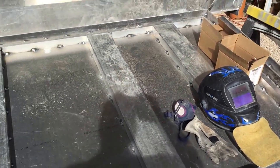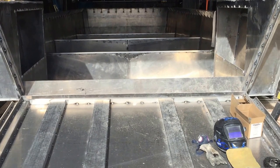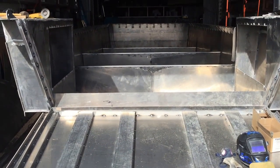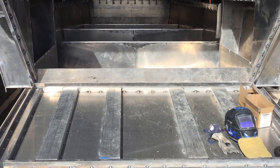Since the last video I managed to scrape together about six thousand dollars and bought a little bit more material. I've got a total of about twenty-seven thousand dollars in metal now, and I was able to finally finish the bottom of the boat with the I-beams the way I wanted to.